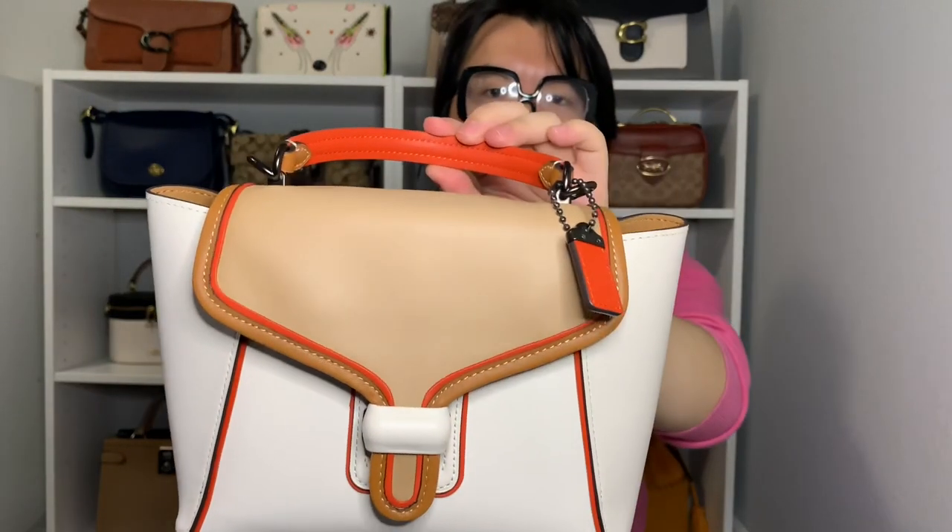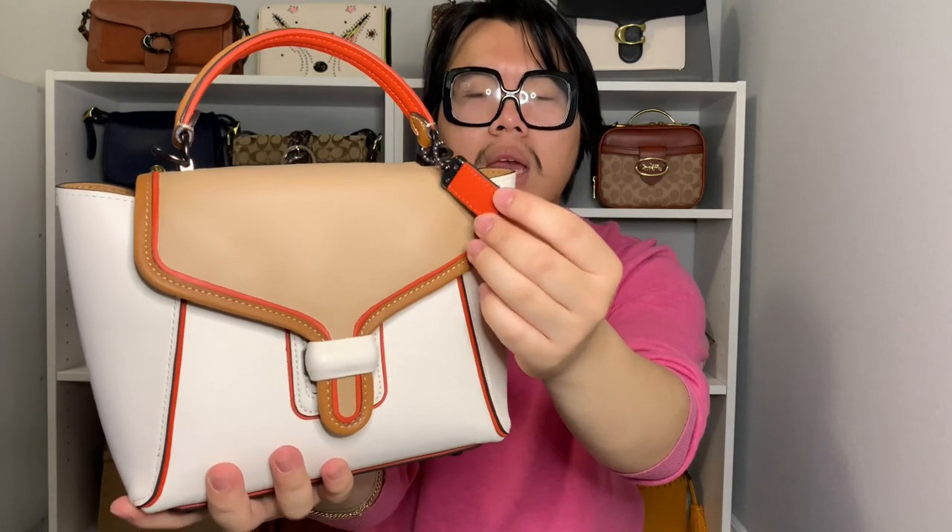The orange piping detail is also underneath the handle, and on the front you can see it's color-blocked too. The front flap is in taupe, the orange color is in mango, and the remaining body of the bag is in chalk. There's a 1941 tag with the horse and carriage logo on the front in chalk as well. On the back it'll be the mango color, with a smaller hang tag, and the orange piping detail continues throughout the back of the bag.